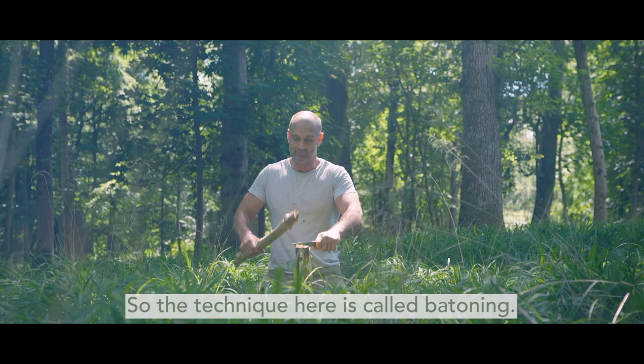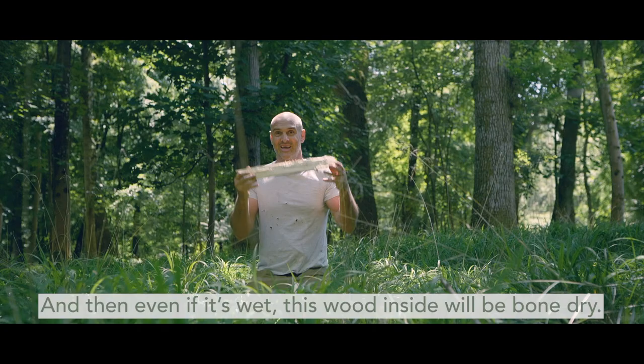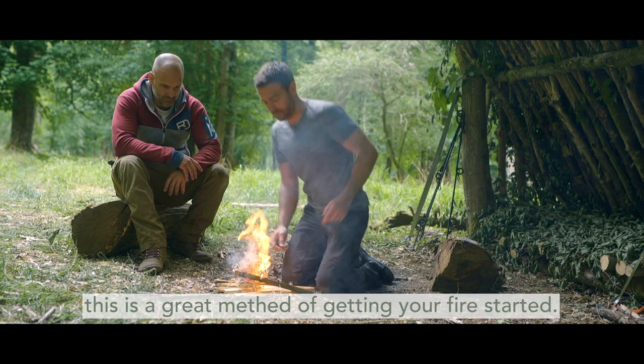So the technique here is called battening. I'm using quite a sturdy stick just to hammer the knife down through the wood. You're splitting the wood open, and then even if it's wet, the wood inside will be bone dry. Working with the grain of the wood, that's how you get this nice bundle of shavings at the bottom. And in really wet weather, this is a great method for getting your fire started.